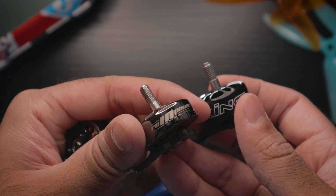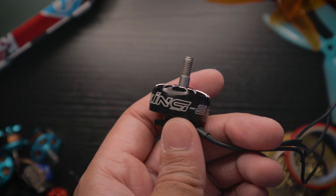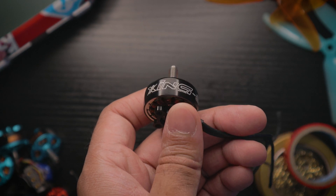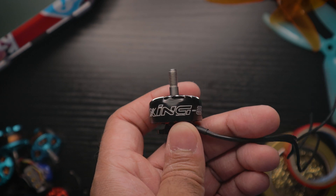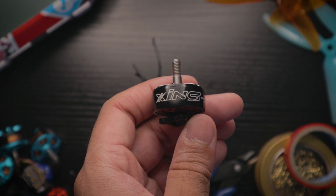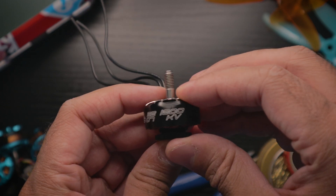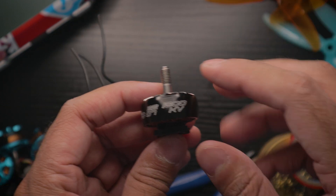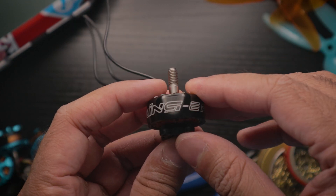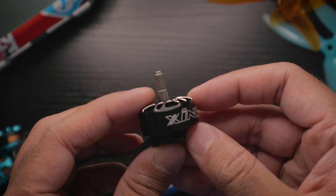A word of caution: I would not pair these with LED lights on your quad. One of my lights blew out when I first powered on — it might be user error, but just be careful. I'd keep those 4S-to-6S capable LED lights for lower KV 6S motors or 4S builds in general.